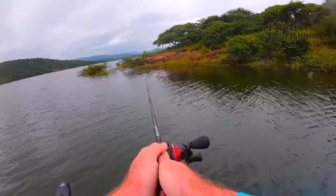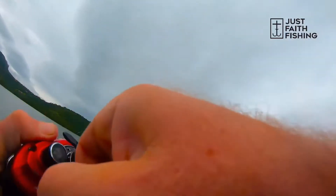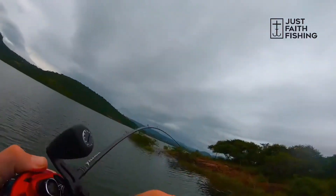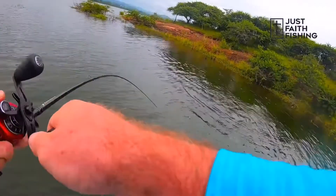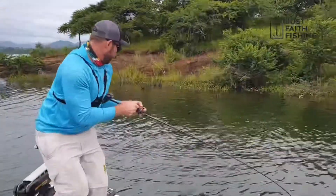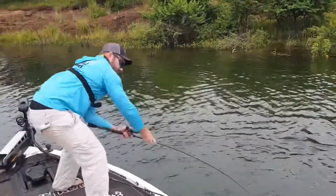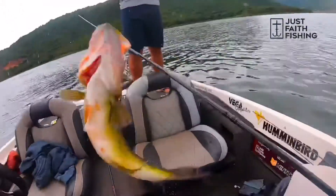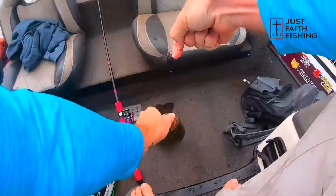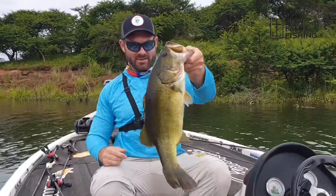Yeah, I think it's an injured bait fish. What a fish! In the boat. That's it boys.